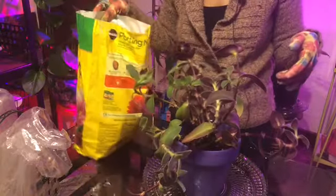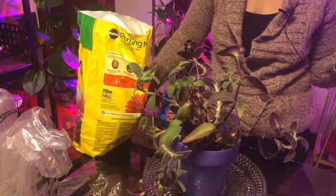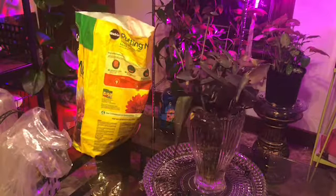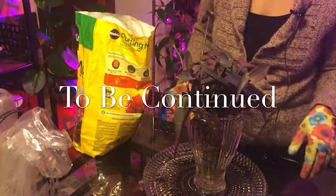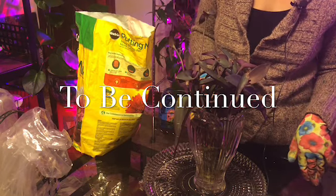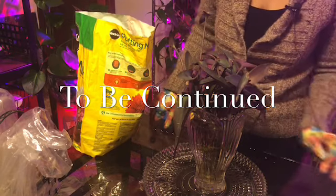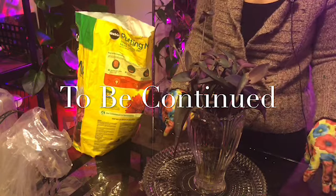There she is. The Purple Fuzzy Wandering Jew. I'm going to water her with fertilizer at this time. And everyone's favorite — the Purple Heart. It is almost December 25th, Christmas. And look how I've maintained the purpleness of the plants.